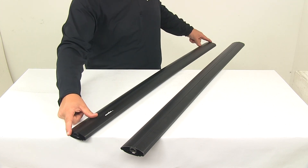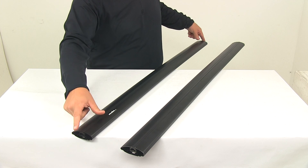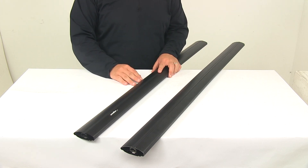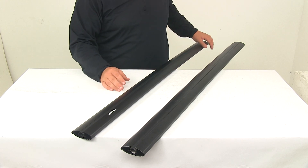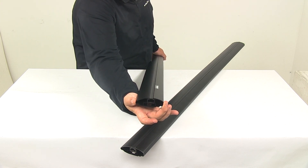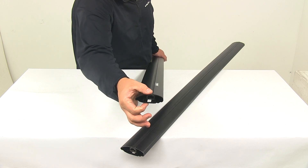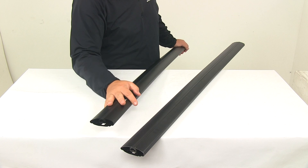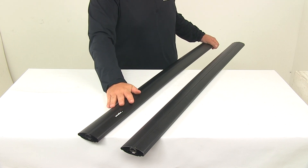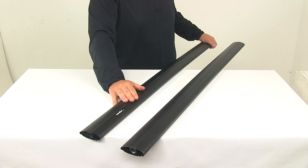You'll notice that it does not come with end caps — locking covers or end caps come with the Inno feet, which are sold separately and available at eTrailer.com. These bars from front to back have a width of three and one-eighth inches and a height of one and one-eighth inches. They're available in a variety of lengths — you can check out eTrailer.com to see all the options — and they're covered with a limited lifetime warranty.